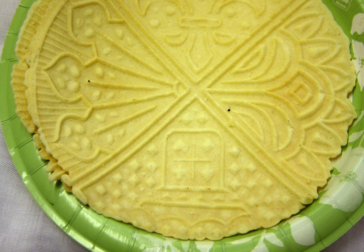Pizzelle, while still warm, can also be rolled using a wooden dowel to create cannoli shells.